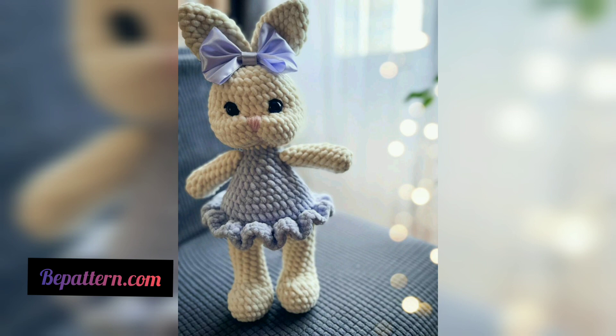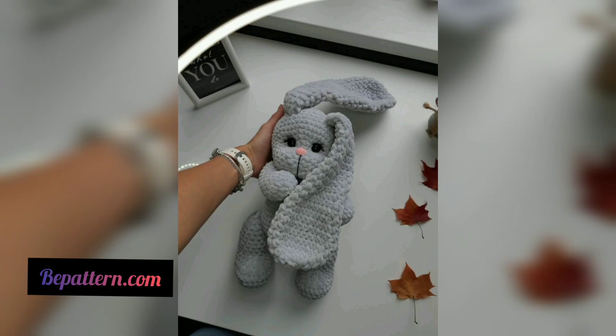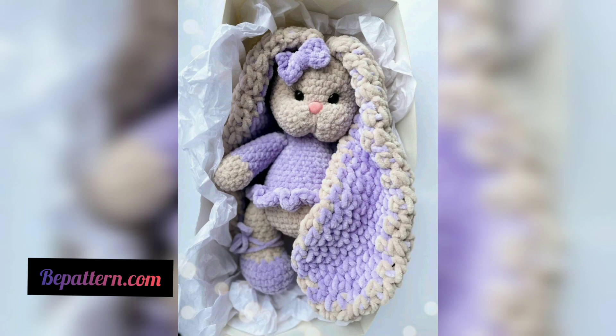This is the perfect choice if you want a larger teddy bear than the ones we've looked at so far, because this pattern creates an 80-centimeter teddy bear. The pattern is straightforward and easy to follow, but better suited to ambitious beginners or those with an intermediate skill level.